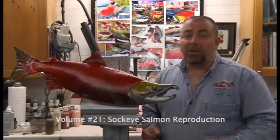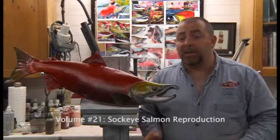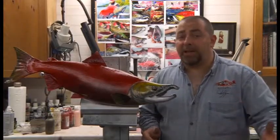We want to make sure that we put an initial tack coat down. We've already put a sealer or barrier over this by using the tough fin, but I want you to go through the good practices so you can transfer this skill from one fish to the next.